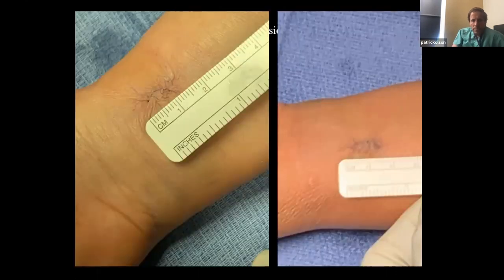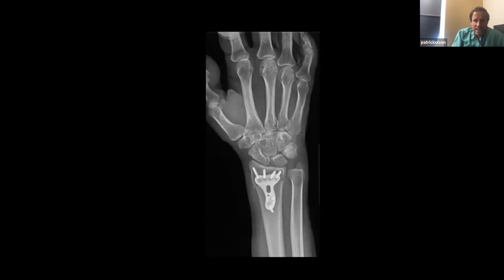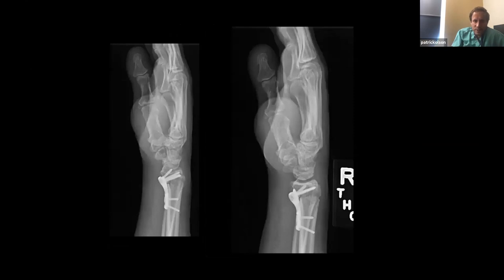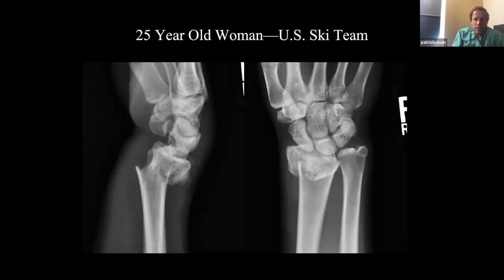Here are some post-op incisions. I try to keep it about one and a half to two centimeters or less. Here's a 15-year-old woman — she's a mountain biker and a physical therapist from Pennsylvania. I still get thank-you cards from her because of her scar. Here's her post-op after I fixed it.